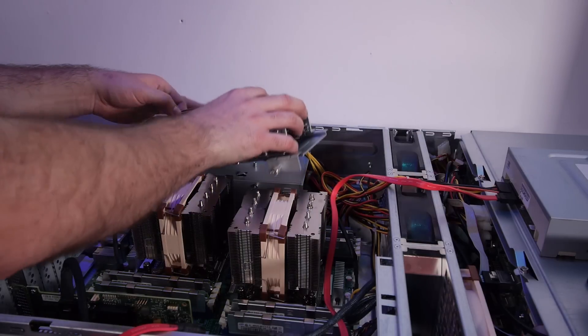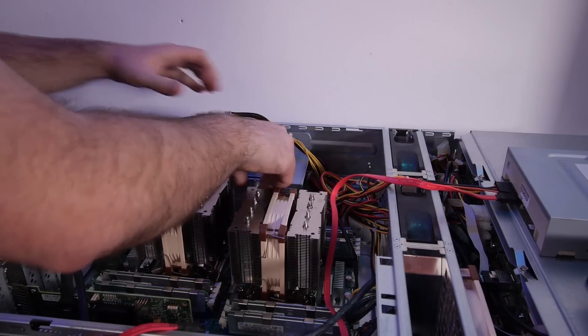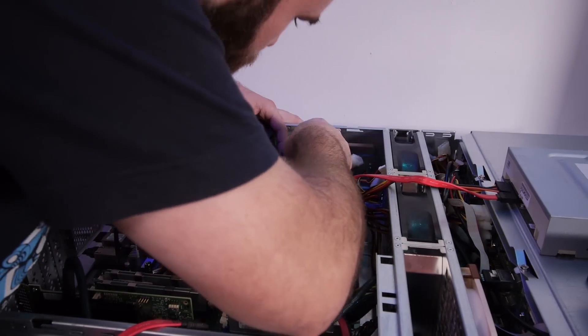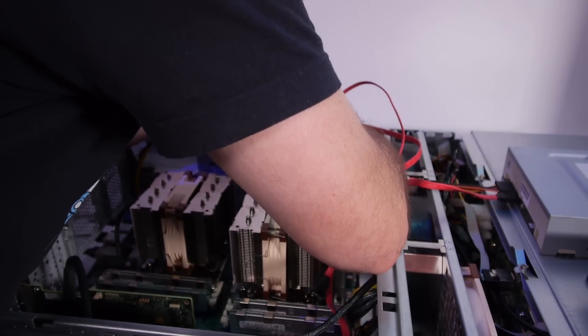Let's put back the hard drive package and connect the power cables and the two SATA cables to the onboard SATA controller from the chipset.